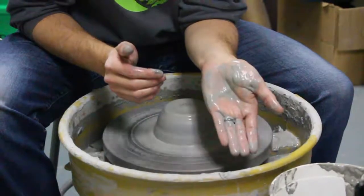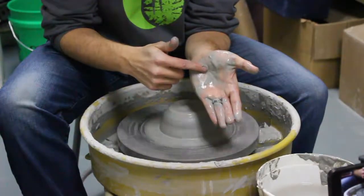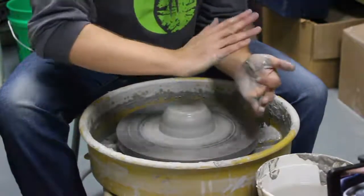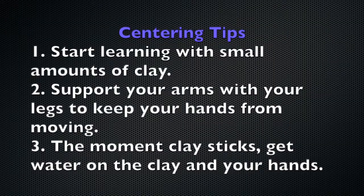You'll see on my hand where things are kind of messy. I'm actually touching the clay right along my inner palm right here — that's where I'm making contact with the clay. I'm also getting some clay right here, so you can see where the side of my hand is really touching the clay.